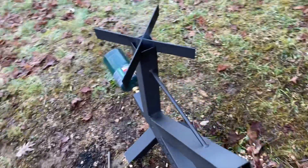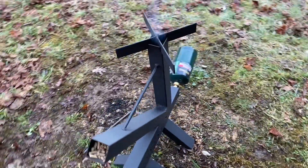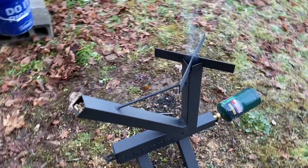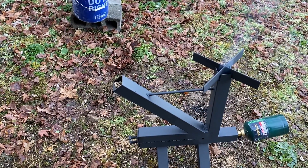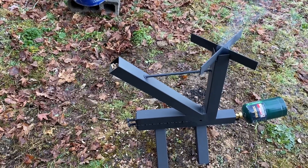I'll keep it rolling for you guys — I want you to see how long it takes to get going. It's not long at all. Smoke's already coming, and where there's smoke, there's fire.